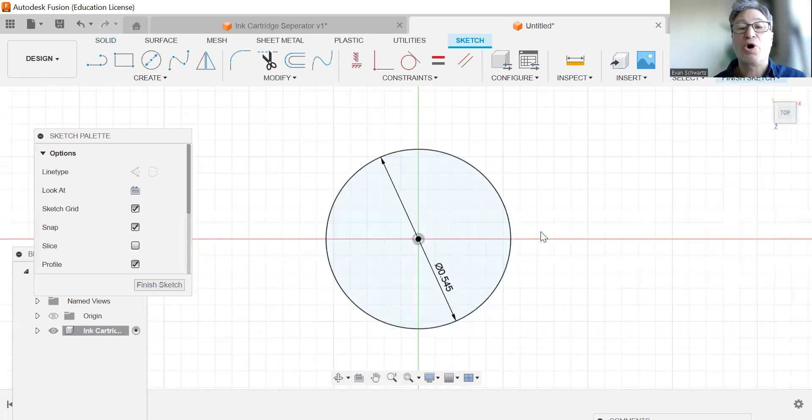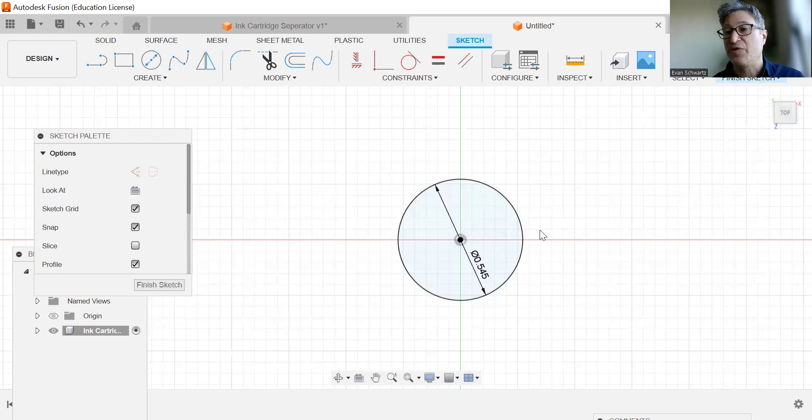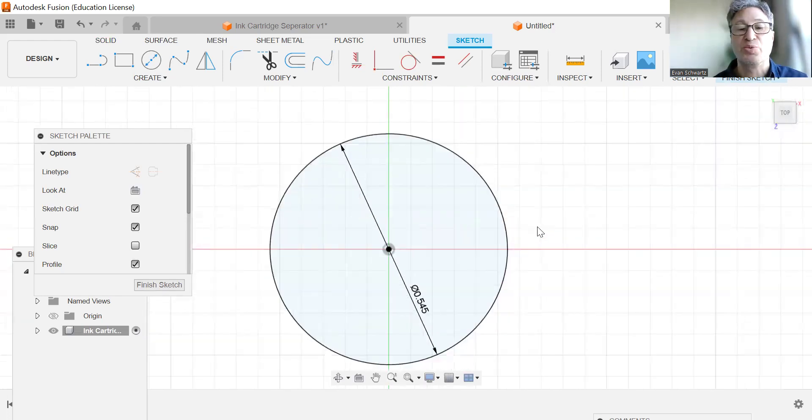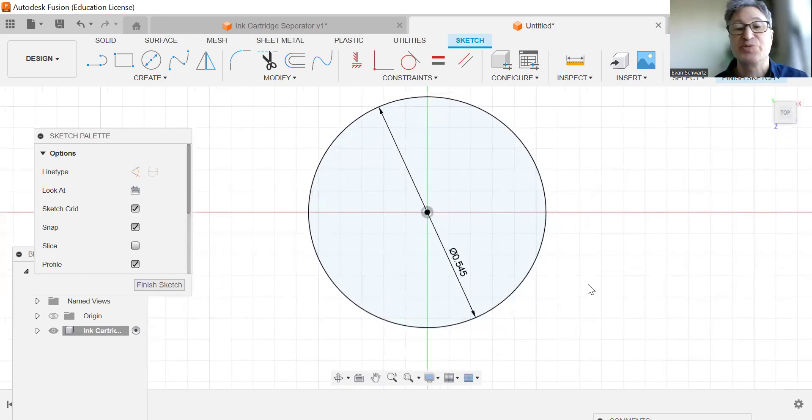We're going to drag from the origin point and give it a diameter of 0.545. This is going to be a very small circle, so you want to zoom way in if it is too small to see. What we're going to be doing next is making a construction line, going from the origin point to the top.